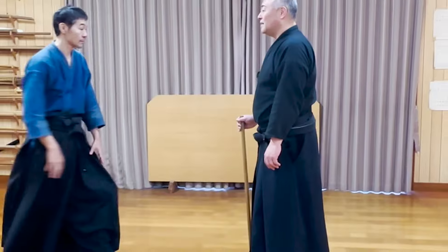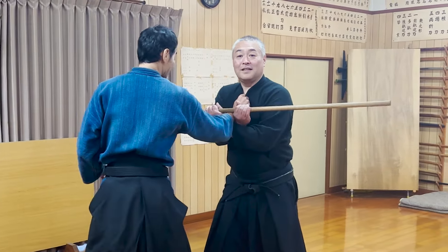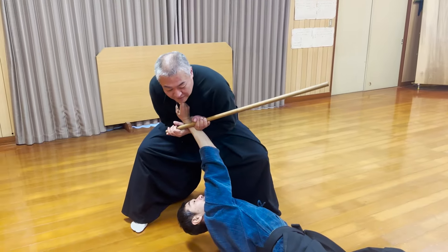This time too, he quickly lowered his hand and extended the tip of the jo, using it to lock the opponent's wrist. The jo is more powerful than a tessen because the opposite end is longer. With the remaining length of the jo, you can pressure the opponent to fall.